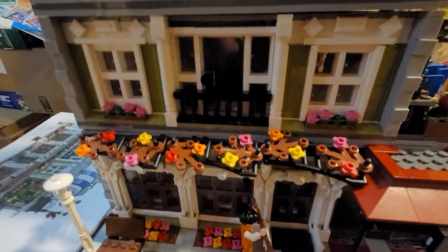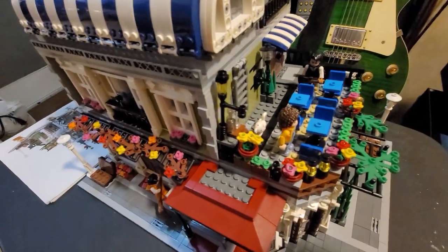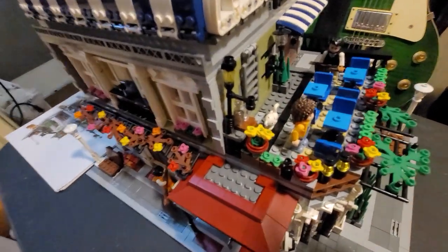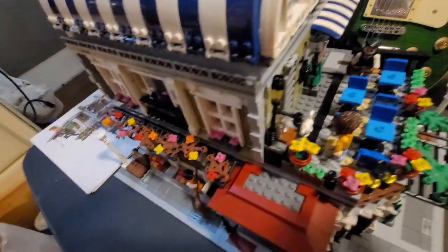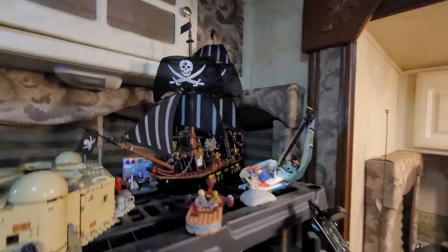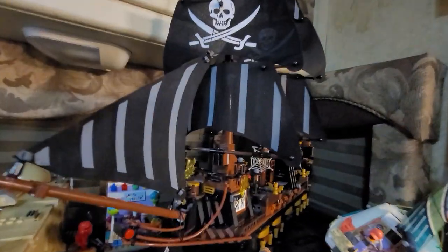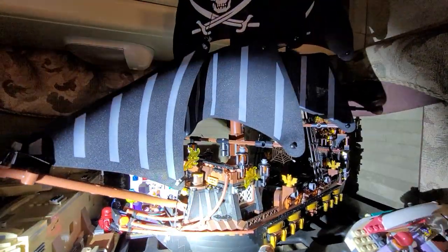It comes with five minifigs. I think this set cost me about a hundred bucks when I bought it in 2020 or 2021 — I can't remember. I can't find it on Amazon anymore so it's probably been retired. But I have another set that I recently got — it's up here and it cost me sixty dollars. It's a nice little pirate ship.